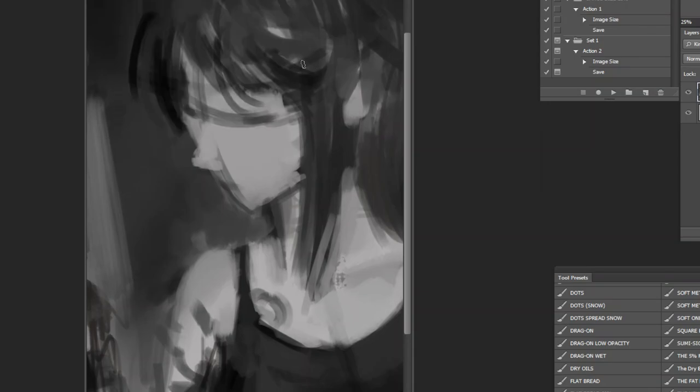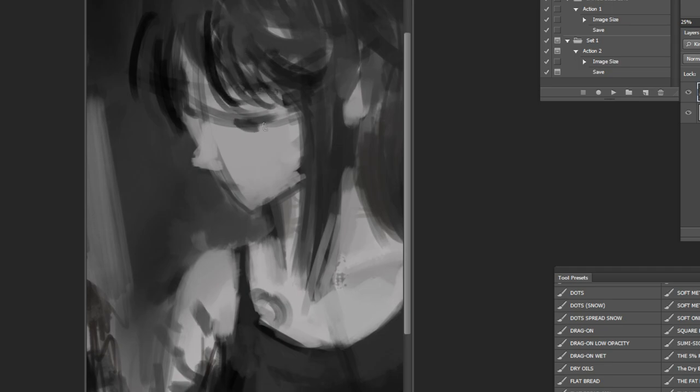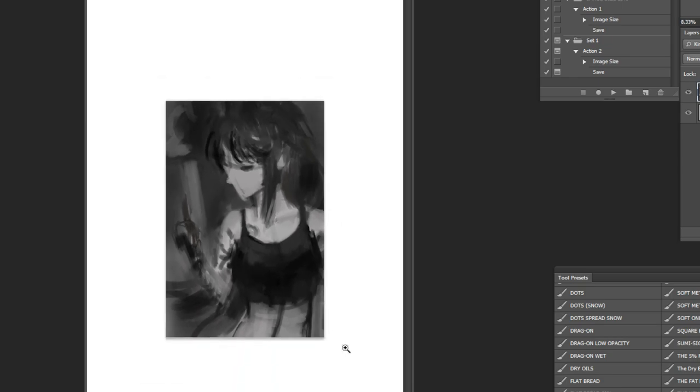Sometimes getting the face right might take the majority of the process time — and I'm not even kidding. Everything else in the picture could be negligible compared to just getting the face right. Sometimes you just get the face right on the first try, and sometimes it's just trial and error. That looks a lot better. So we can start moving on to just adding a bit of color. I don't really know what type of palette I want to go for — I could go for a red one, like last time, a purplish red one.